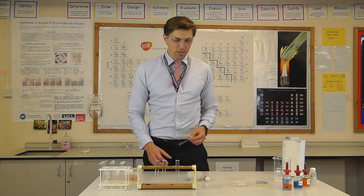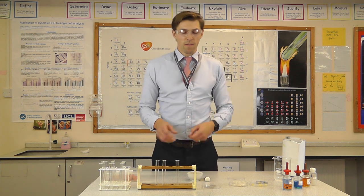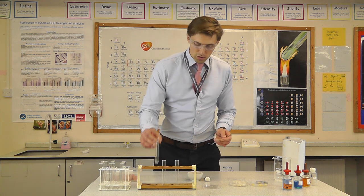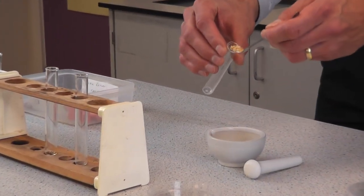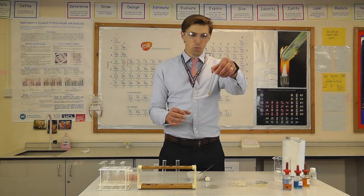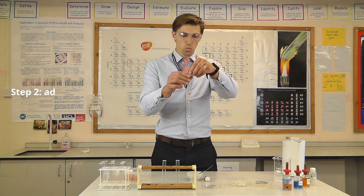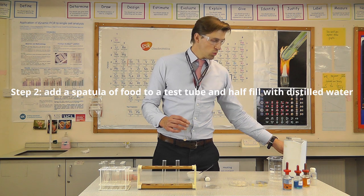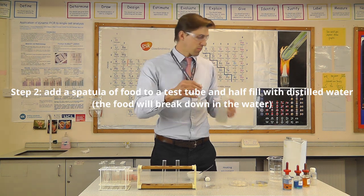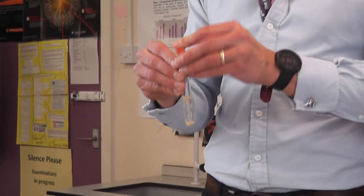I'm going to put a spatula of biscuit into a test tube — so I've got my biscuit, my bread, and my cheese. At this point I need to add some distilled water. Then I'll put a bung on it and give it a shake.